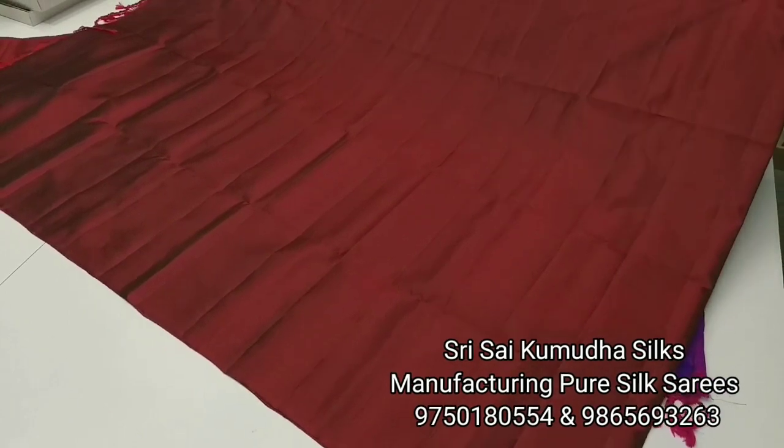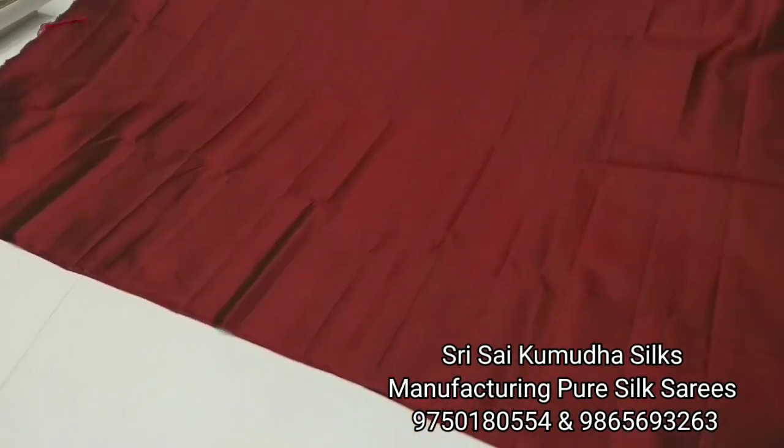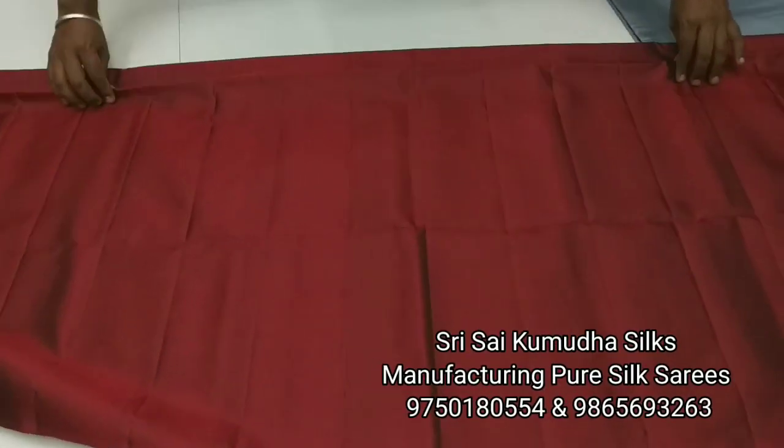Currently there are 3 colors in this loom and there are 2 double pieces available. You can also purchase wholesale and resell. Price details are available.